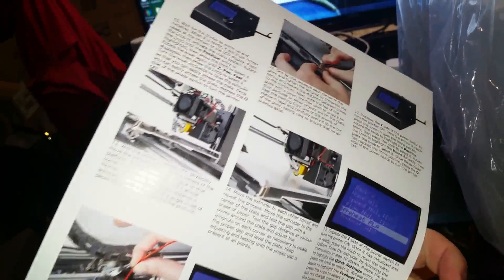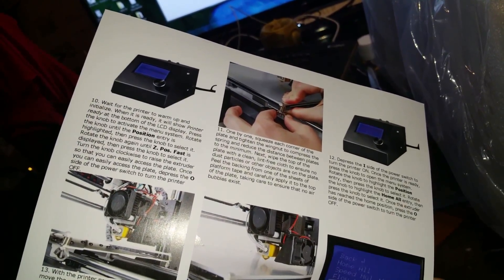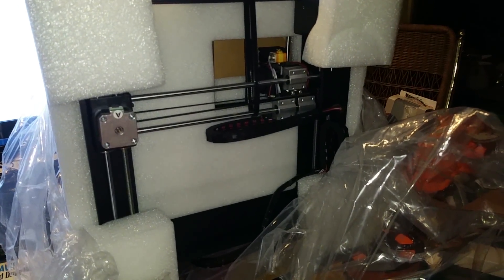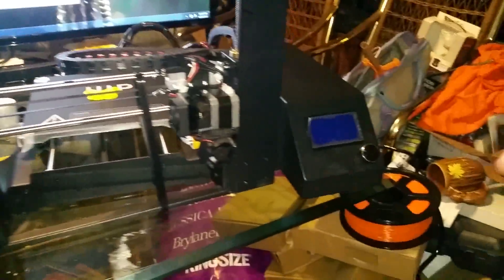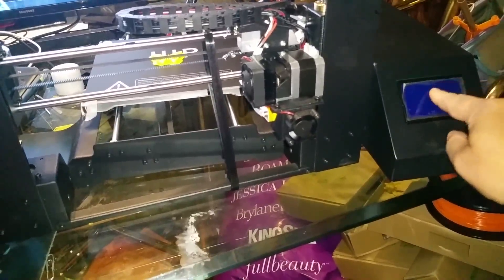So this is going to be fun. The package has some instructions which we will be following. It looks like it actually might include the angled screen — we'll find out. I actually got the updated version with the angled screen, so I don't get to print that little upgrade.